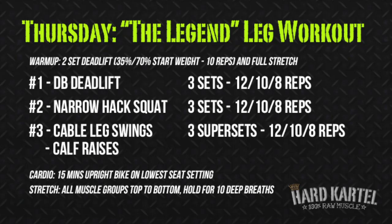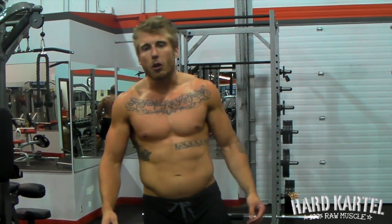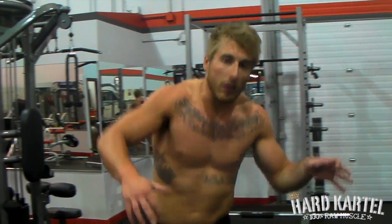Hard Cartel. Hey dudes, what's up? We're here for another Hard Cartel workout of the day. Today we're doing legs.